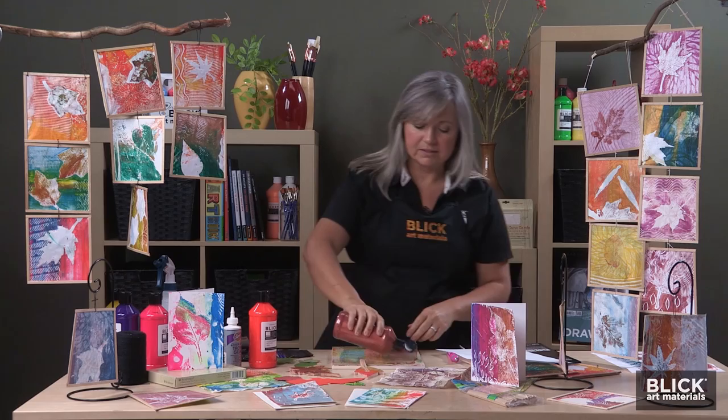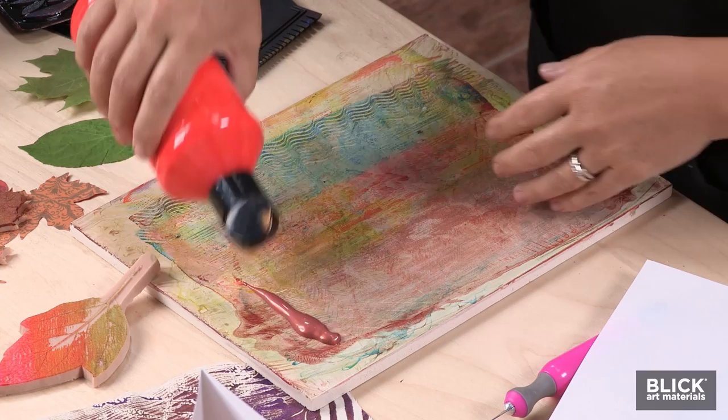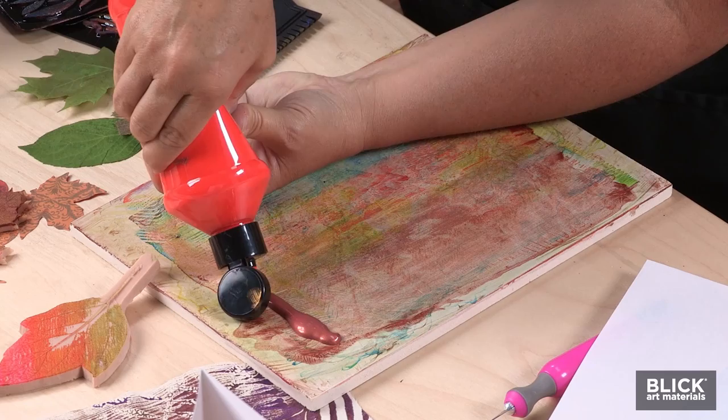I'm going to start by adding a thin line of paint across the top of my plate. I'm using Blick acrylics — these are our student acrylics. They're a little bit thinner, and a little bit thinner paint works really well for this process, so we're not going to need a lot of paint.